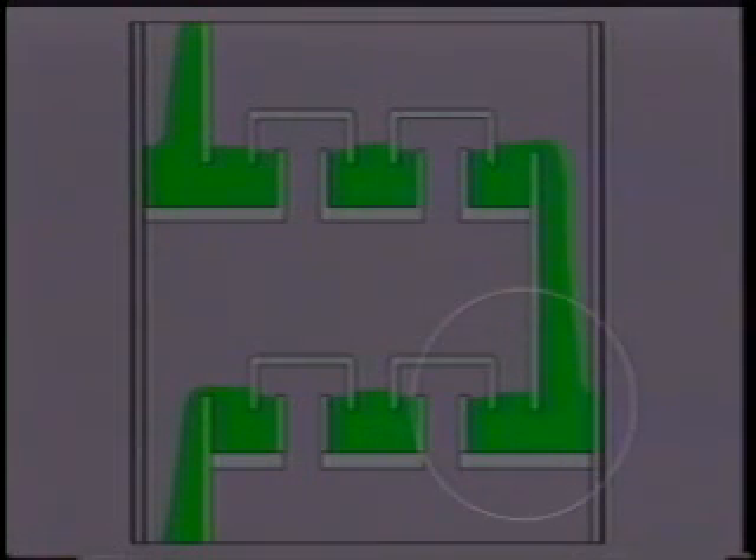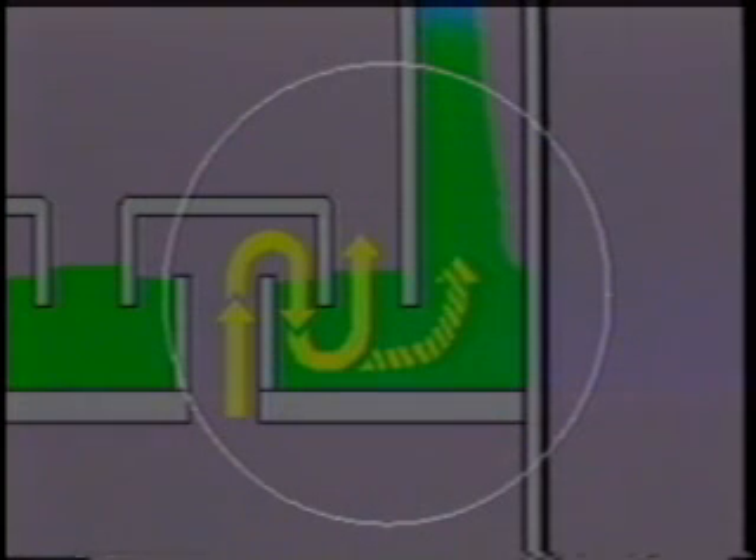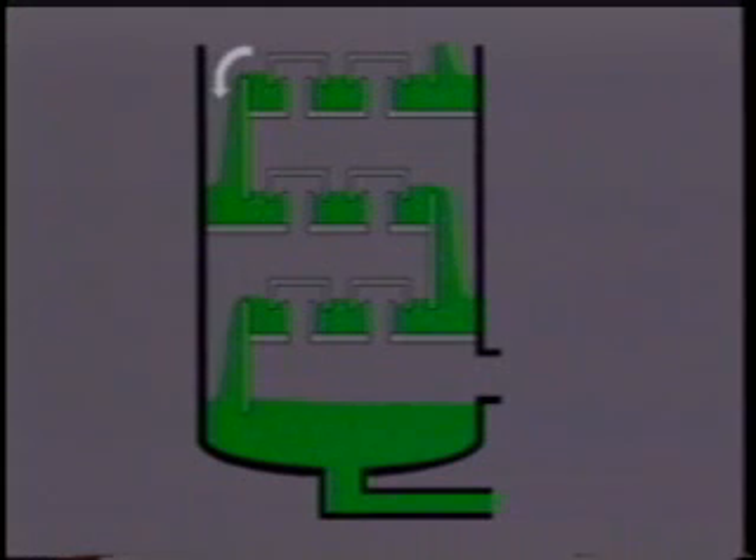The downcomer seals the glycol passage into the tray below to prevent gas from bypassing the bubble caps. As the glycol spills downward through each succeeding tray, it becomes wetter with the water it has absorbed from the gas and collects in the bottom of the contactor, saturated with water.